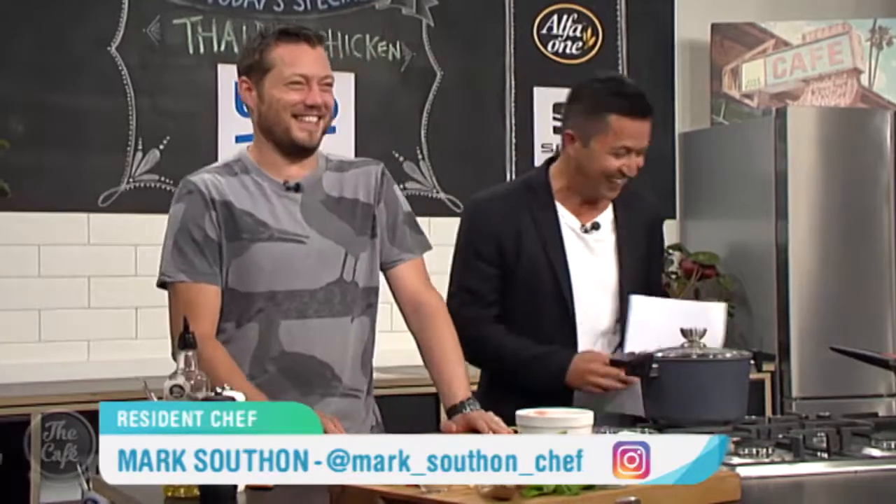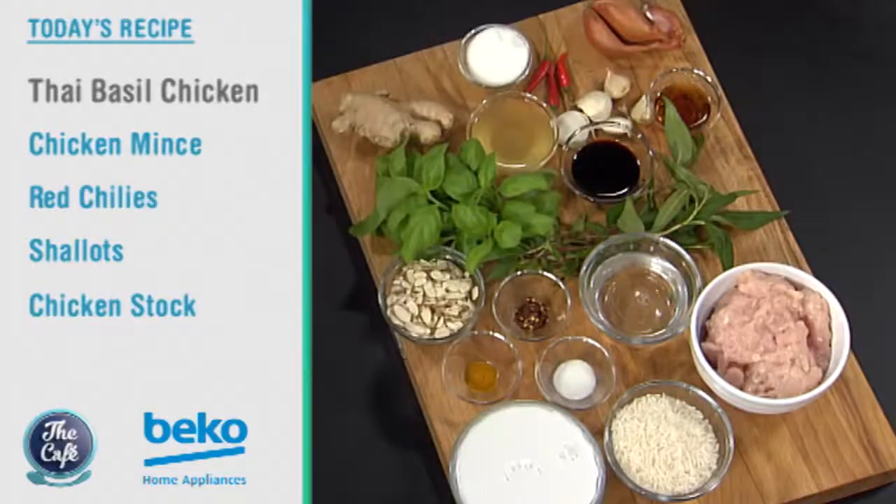Now it's over to Chef Mark who's making a Thai inspired dish. We're going to do Thai basil chicken. We've got some chicken which is just minced down, and basically it's just got all those beautiful, fragrant Thai flavours.